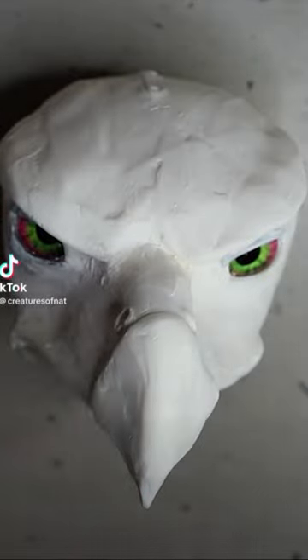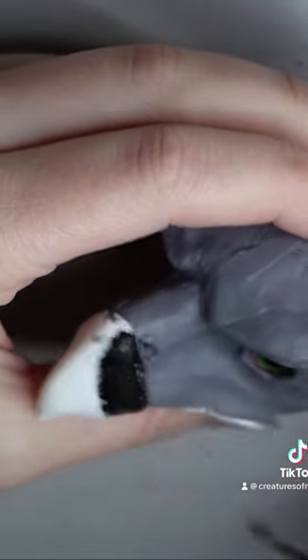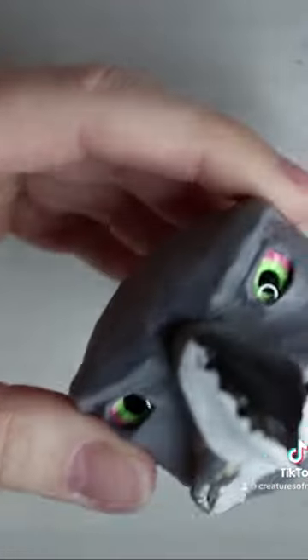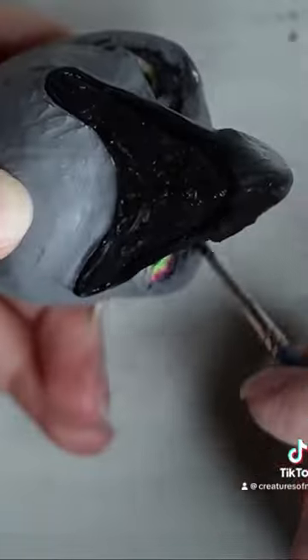Hi TikTok, a little art doll video for you. This one is a phoenix — I called this one an Iron Wood Phoenix, because a little while ago when I was making a lot of these fantasy dolls, I sort of came up with this little world, and this is like a little area called Iron Wood, which I created a phoenix for.